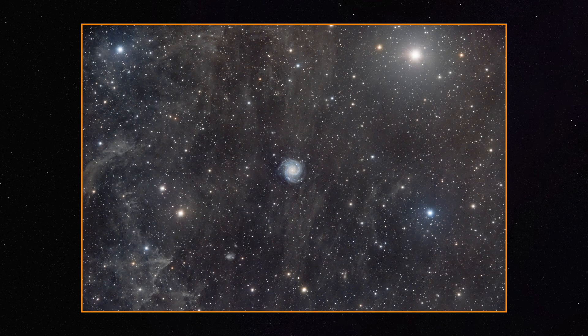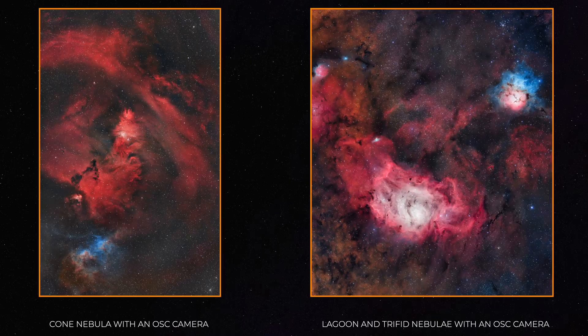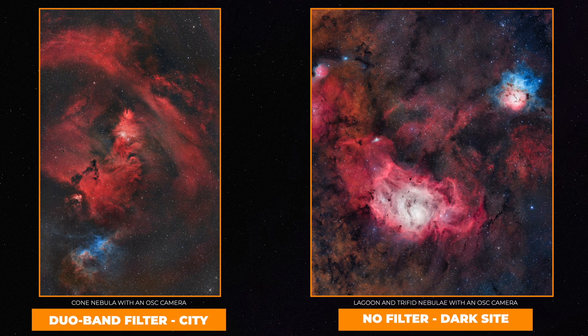One-shot color cameras are perfect to image broadband targets like galaxies, clusters, and a bunch of different types of nebulae. Nothing can beat monochrome cameras for emission nebulae though — those are the absolute best in the long term if you love nebulae. Because of all the gases present in emission nebulae, you can still get amazing results with an OSC camera as long as you use a great dual band filter and good processing techniques. We'll cover all filter types in the filters mastery chapter, but we do recommend getting a dual band filter if you plan on imaging emission nebulae, especially from the city.